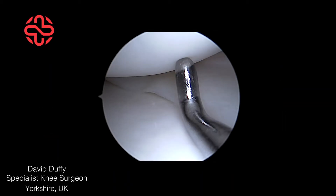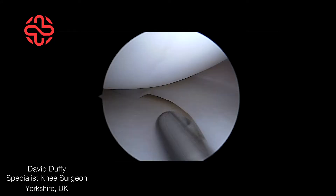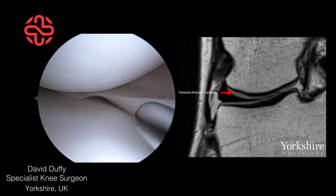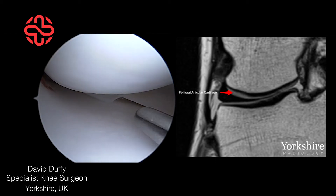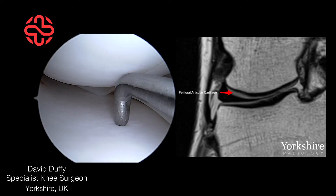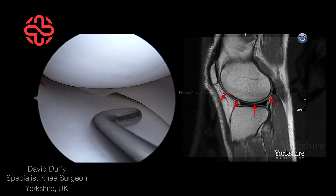Normal healthy cartilage of any articular joint has a smooth polished appearance, as can be seen here in the knee. On a T1 MRI scan the layer of articular cartilage is highlighted — it is the smooth grey surface on the end of the femur.